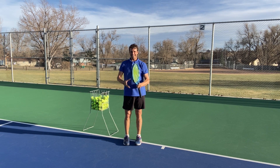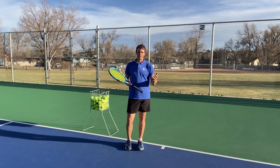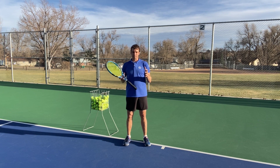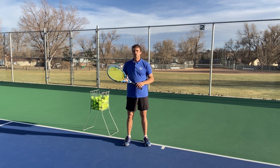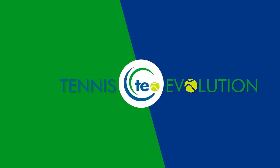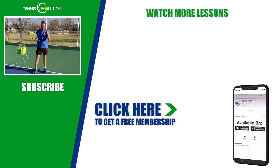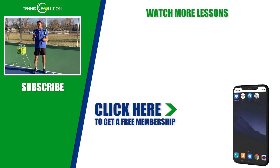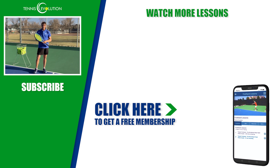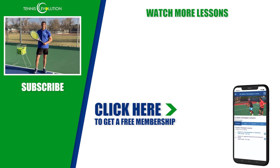Did you enjoy this video? I hope you did — I had a blast making it. I'm passionate about helping players like you get to the next level, faster and easier. You can pick up our free membership — no credit card required — by clicking the link below this video or somewhere in the video itself. It will help you accelerate your results absolutely free on the Tennis Evolution app and online platform, with lessons on your forehand, backhand, footwork, serve, injury prevention, mindset, strategy, and more. Click the link and we'll see you at the next lesson.